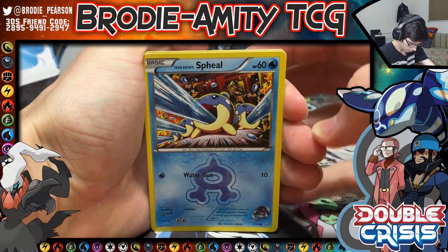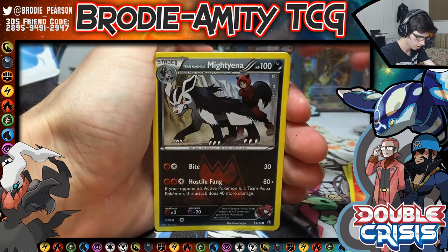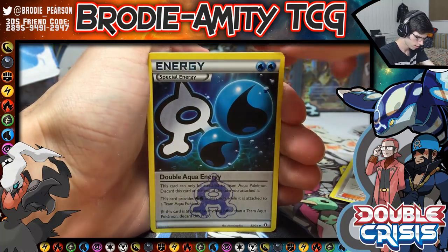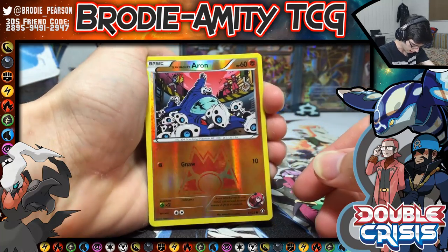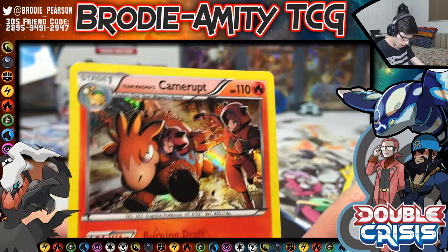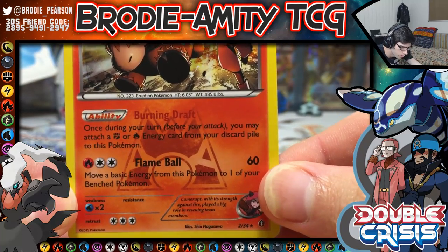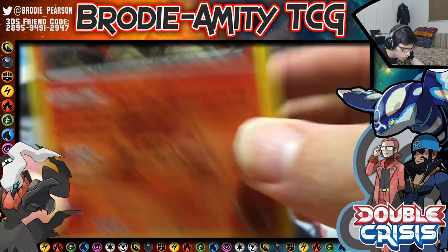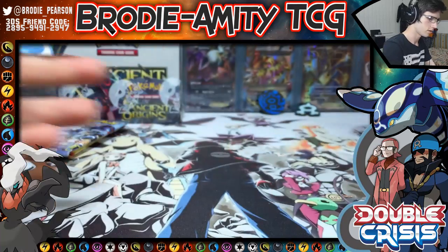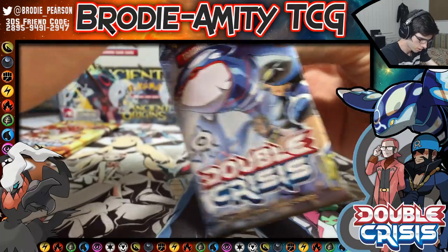We got a Team Aqua's Spheal, a normal Mightyena, Team Magma's Groudon, a Double Aqua Energy, a reverse Aron, and then we have a holo Camerupt. Its attacks are Burning Geyser and Flame Ball, and it's number two of thirty-four. This is the first time I've seen this set, so it's a nice feel to be cracking open something new.